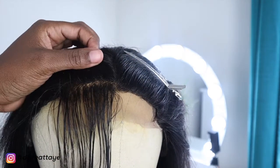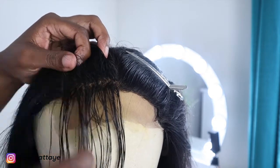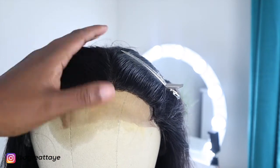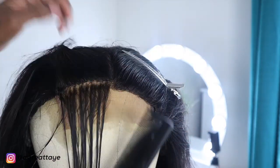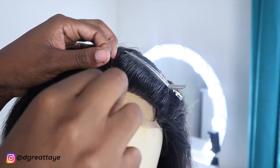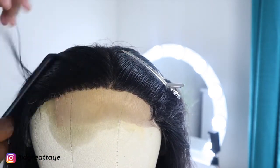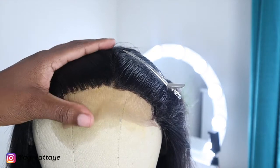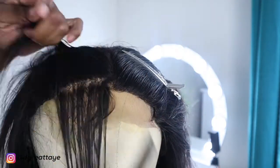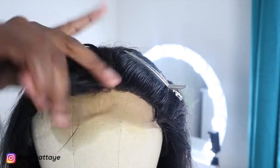Now I'm plucking using my tweezers, and I'm spraying some water. I find that using water while plucking makes it a little easier. Some people pluck dry, but I honestly prefer using water when I'm plucking the hair.